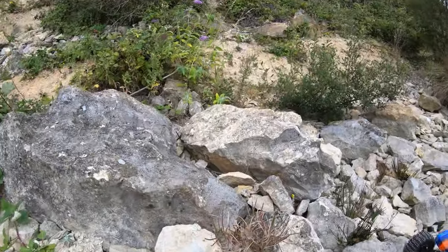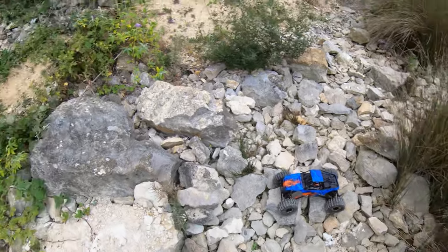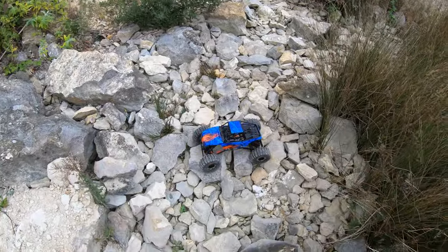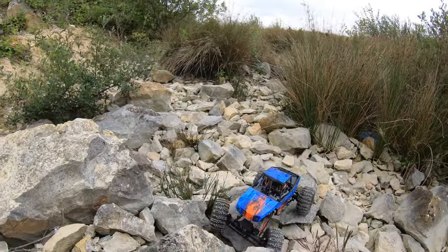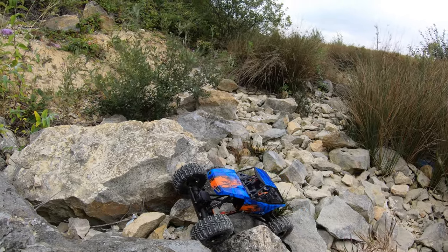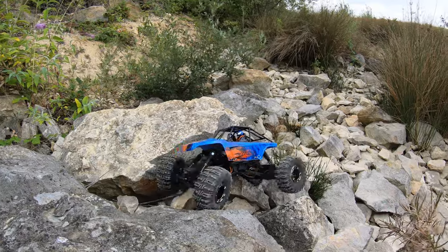We're going to take it over these rocks - some big horrible rocks to get over - and see how high we can get up there. If you saw my video with this against the Capra, you'll recognize this section. It's a good test for the tires because it's pretty hard. Completely stock first - we'll count how many times I have to help it, then compare with the new tires, trying to take the same lines.